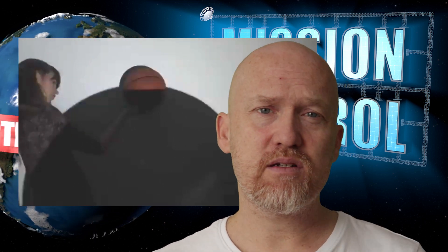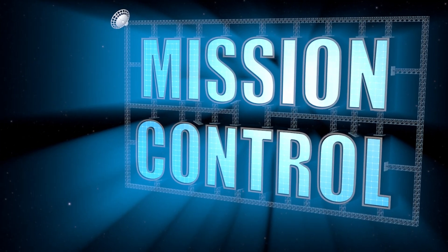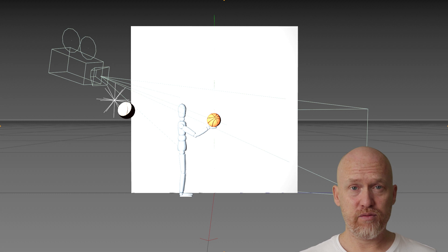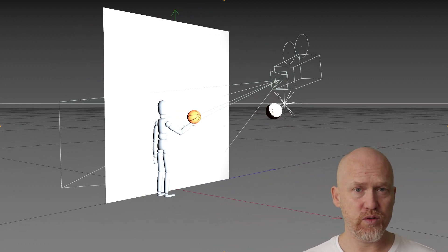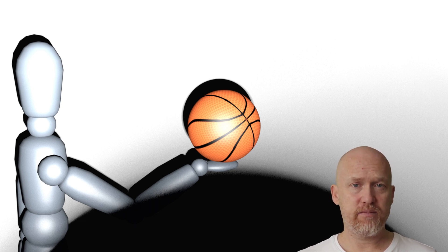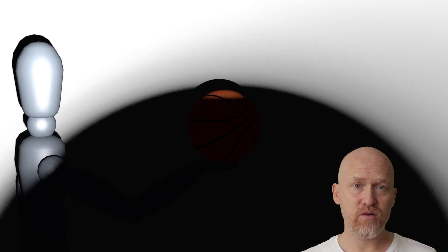He uses his balls and a flashlight to prove his point, and ends up thinking that the moon cannot be a sphere since the shadow he produced appears flat and not curved as in reality. Let me show you all how he got this result. So I've modeled his setup in 3D. The setup consists of a wall with a basketball close to it, another ball some distance away, and a flashlight behind it. As the ball is raised in front of the flashlight, the shadow cast on the basketball does indeed appear flat. So it might seem that Clyde actually nailed it.